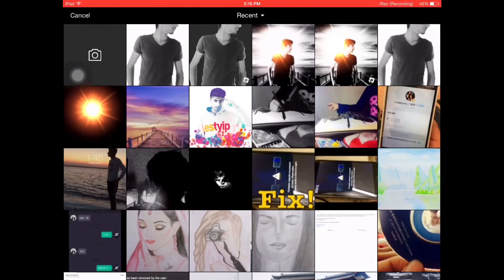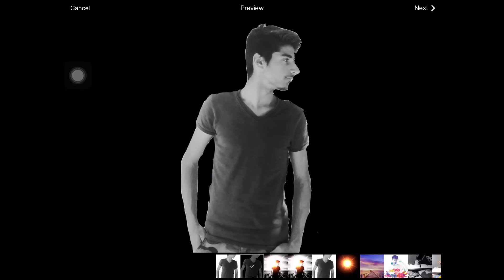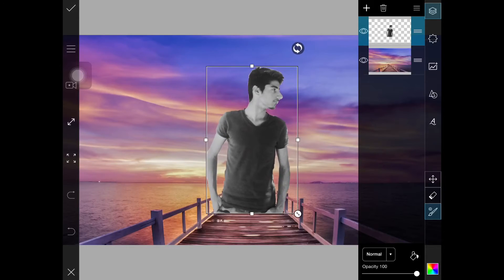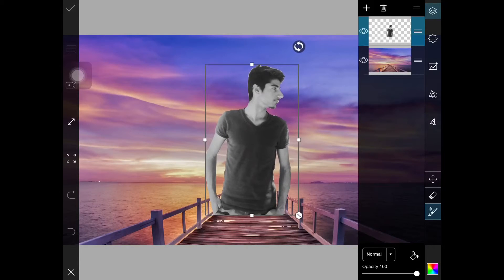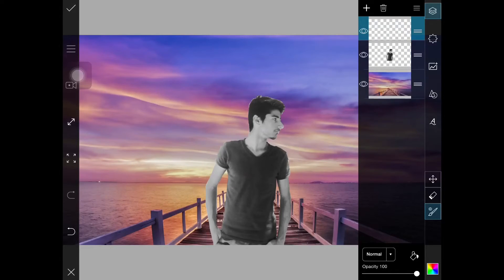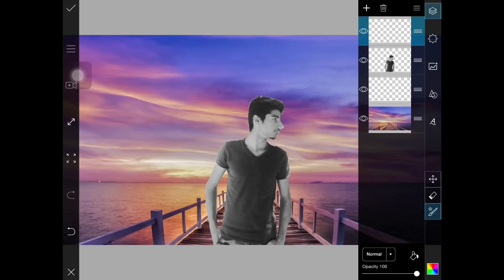Now make sure you have this layer and click the Image button, then take the layer which you cropped. Make sure to place it in the proper place — I'm just going to place it here. Then create another empty layer and put it between the background and the person.